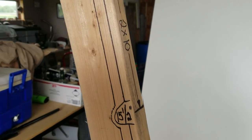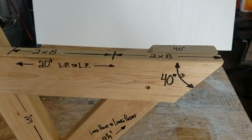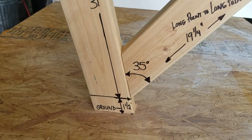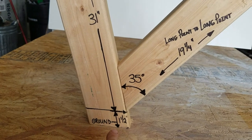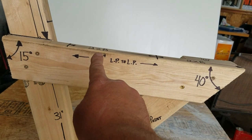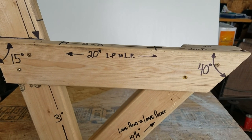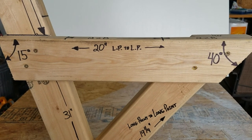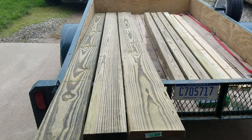I'll run through the numbers one more time — pause it and write it down. From the ground up, this point to here is 16 and a half inches; once you put your two by eight on, that's 18 inches to the top of my seat. If you want it shorter, bury it in the ground further; if you want it taller, pull it up. Easy design.